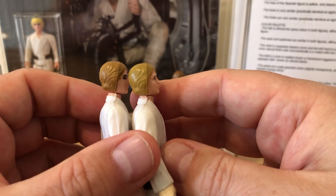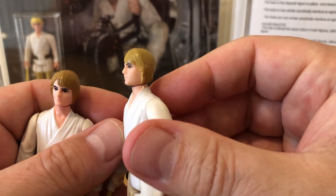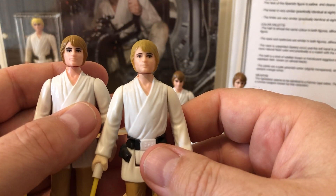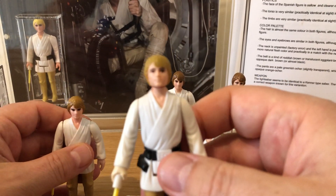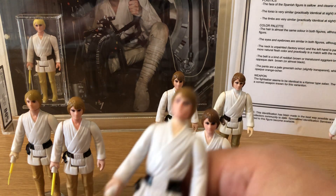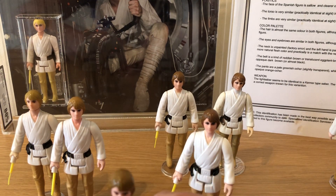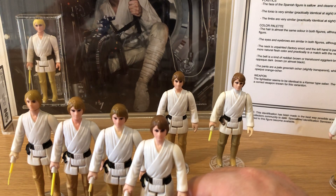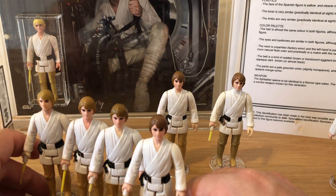So to me, you could call that toffee and that one light brown, and you can see the difference between them. Crossing over from factories — which of course, why not — you've got four very different brown-haired Luke farm boys.